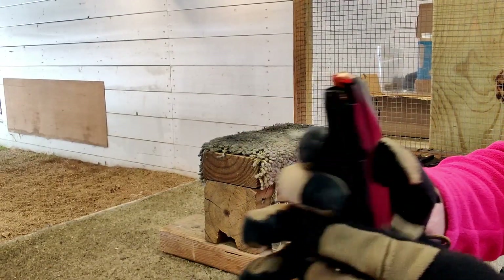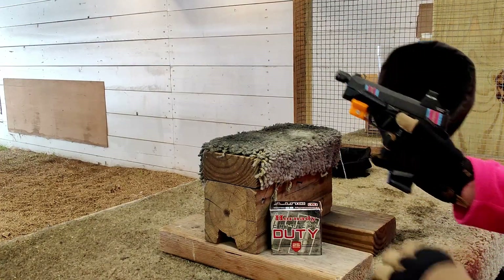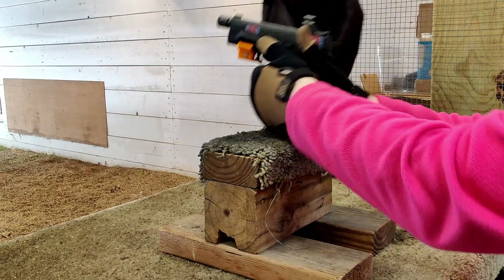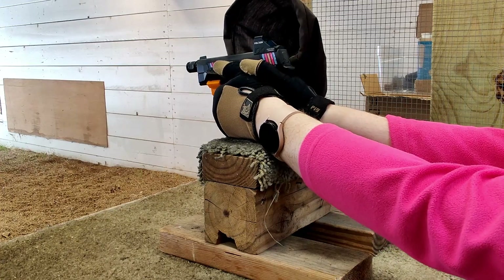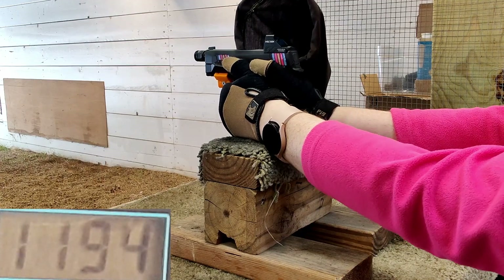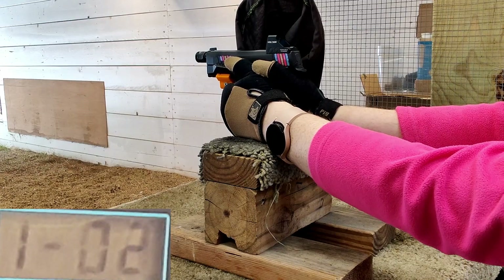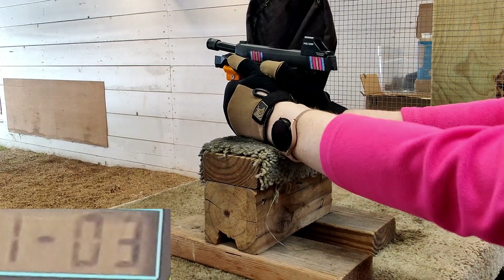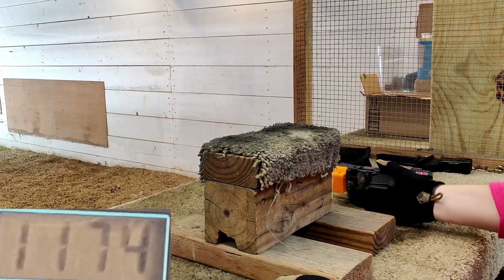We have our Critical Duty 124 plus P's. We're going to see what we get on the chrono — I'm going to do three shots. Here's what we got: 1194, 1176, and 1174.